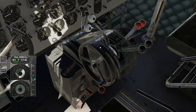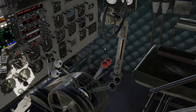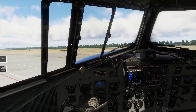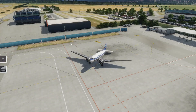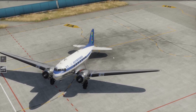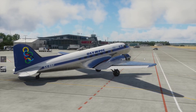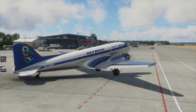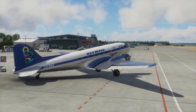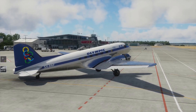Deswegen gehe ich davon aus, dass man die Trimmung ein bisschen auf Nose-Down stellt. Wir testen unsere Flight Controls: hoch, runter, links, rechts, Ruder links, Ruder rechts - funktioniert alles einwandfrei. Und hier habt ihr das kleine Rad hier hinten - das müssen wir gleich, glaube ich, erstmal entsperren. Ich würde sagen, wir können zur Startlandebahn scheppern.